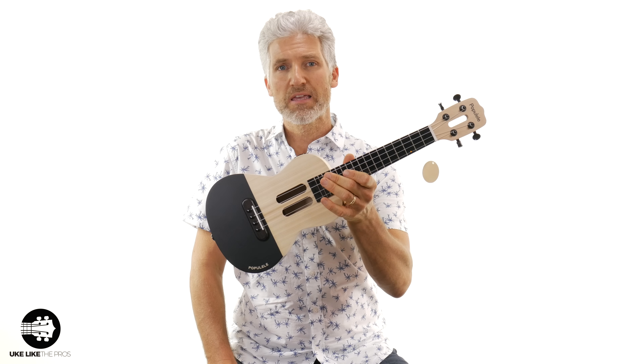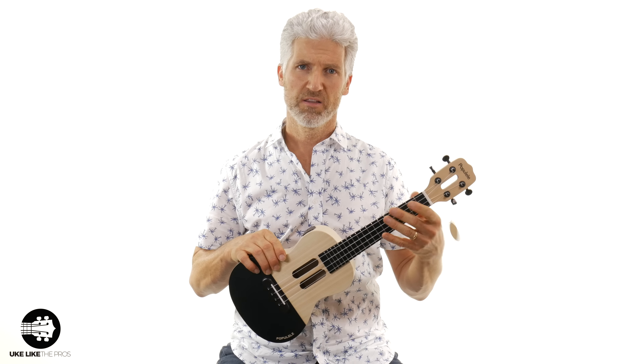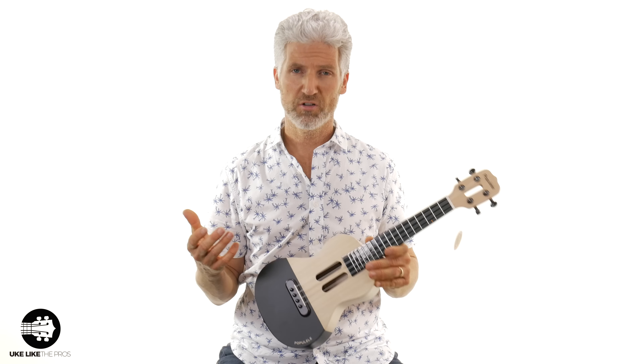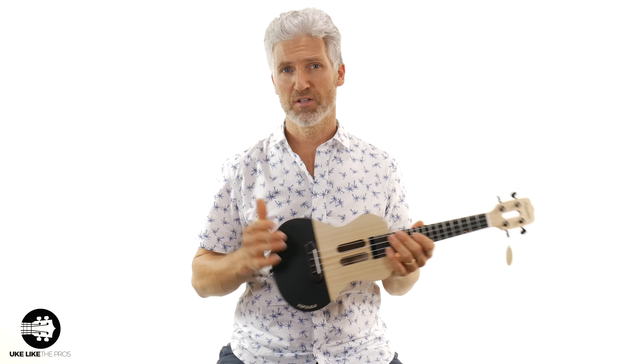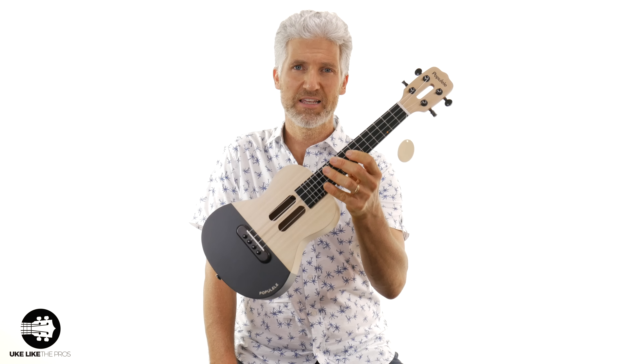My overall review of the Xiaomi Populele U1 is that it's built well even though it's plywood — it's solidly built and the neck is solid. It sounds decent; it doesn't sound like a koa wood ukulele, but the sound is clear and crisp. It's easy to play and I like the action. The way it connects to the app is pretty cool. You get a lot for your money: the ukulele, strings, picks, bag, capo, and USB cord. If you're a beginner, this could be a good option for you. I'll put a link below if you're interested. This is the Xiaomi Populele U1.